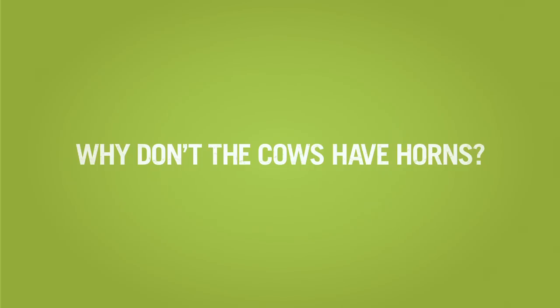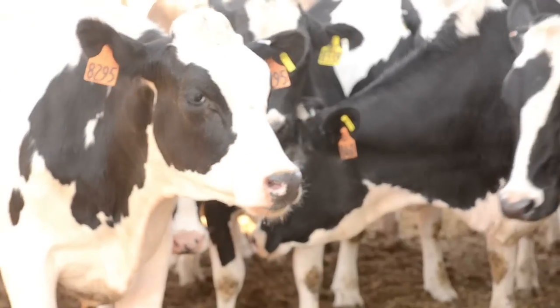The purpose of horns in a cow is to defend itself from predators and from other animals. Which means, just like people, there are animals that are more aggressive than other animals.